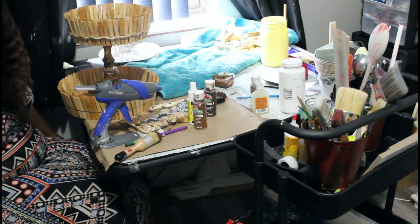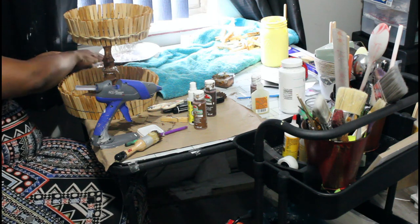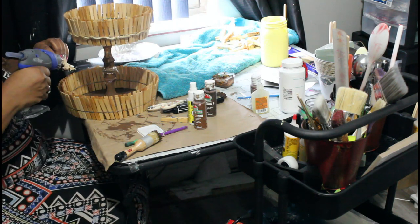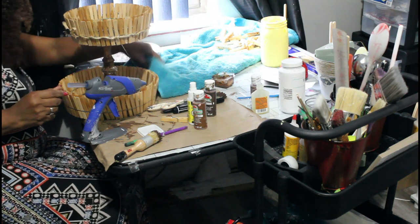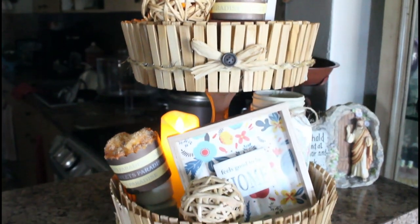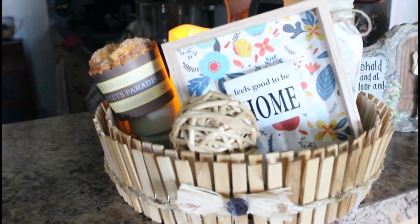I'm looking around for the other piece of nautical rope and eventually find it. I add the little bowl from Hobby Lobby — I love these little bowls. They have a little button on them and are very cute for this type of decor. This is just the finishing of my tray. Please don't forget to like, comment, subscribe, and hit the notification bell so when I do the next video you'll be notified. Thank you so much and I'll see you next time.